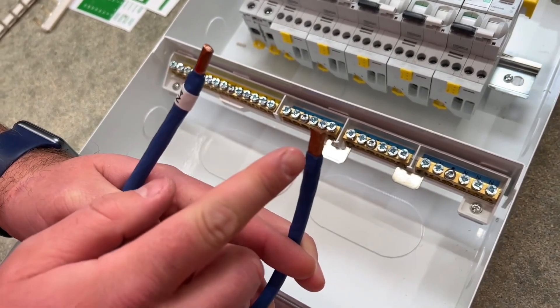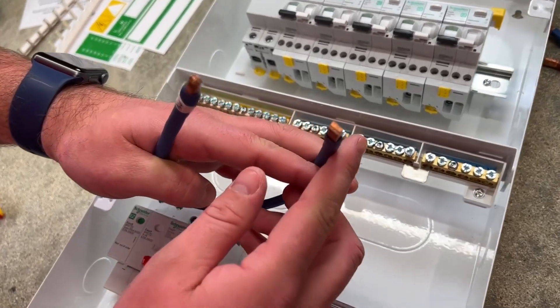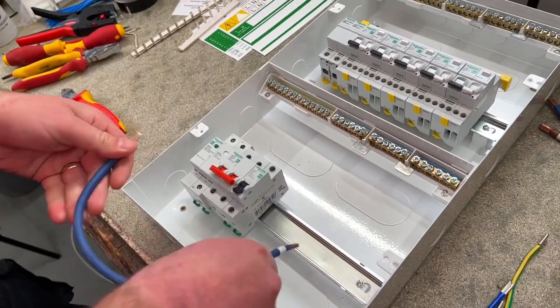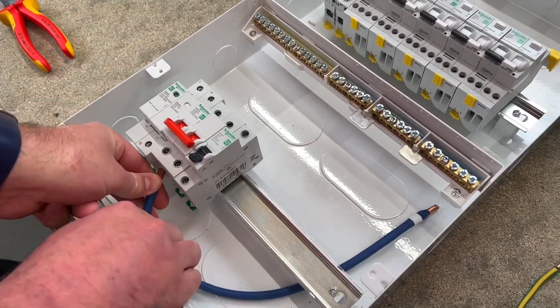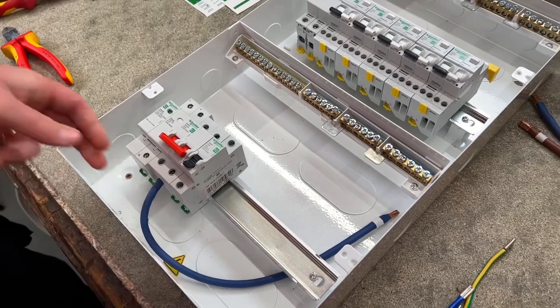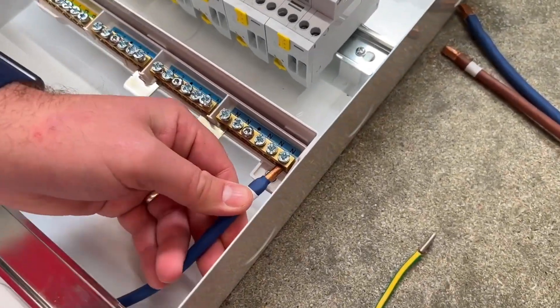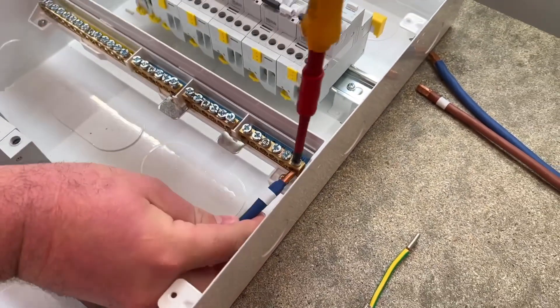Now all our components are in place, we can start putting the links in. This is the neutral link from the bottom of the double-pole switch to the neutral bar, and it's important you get these in the right way around — the rounded end goes into the neutral bar and the flat rectangular end goes into the double-pole isolator. That double-pole switch is not polarised, so there is a line and neutral label on it because it can go on the left or the right-hand side of the board, swapping position depending on where you install it.